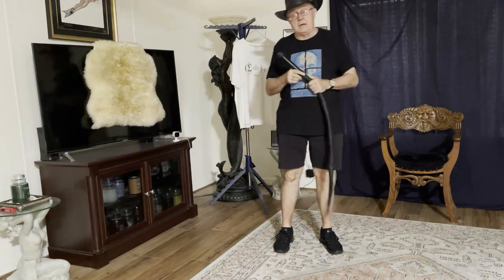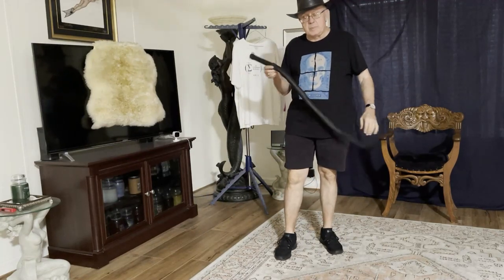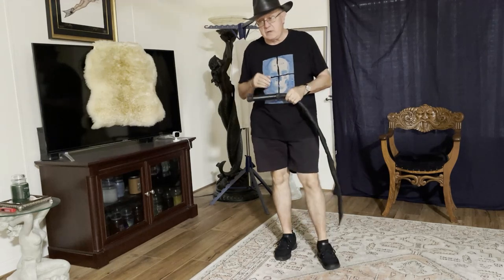Welcome to Whips in the Dungeon. I'm Dex, and it's been a little bit of time since we've done a video.